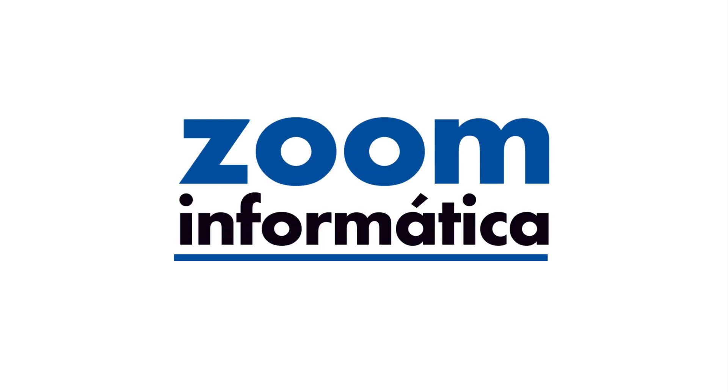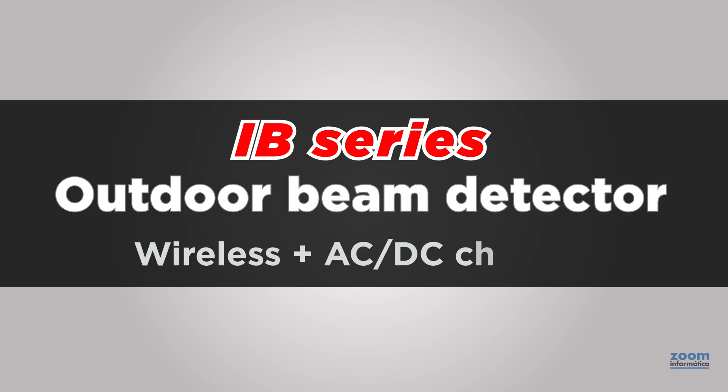Hello again everyone! Today we will show you a short video about how the IB series perimeter beam with charger and wireless connection to the alarm host works.